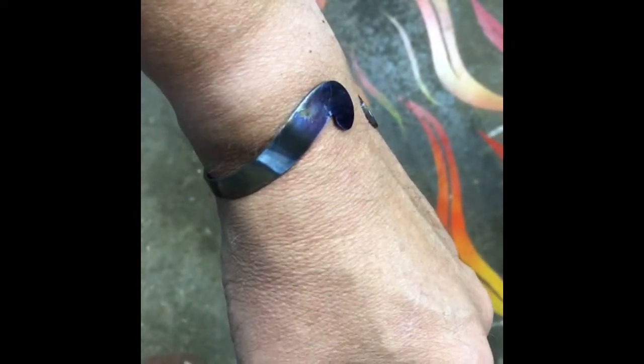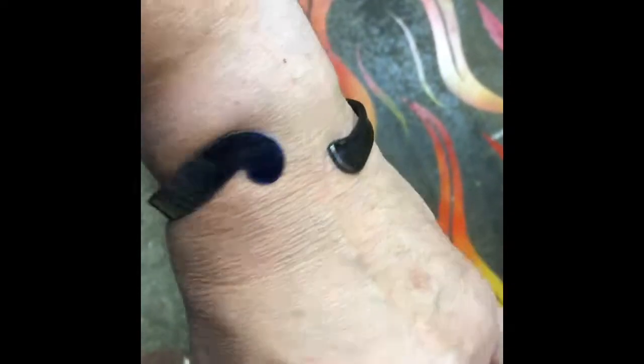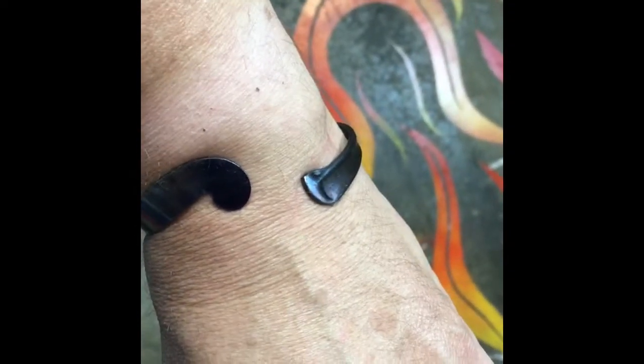I could polish it and it could be a bright silver, but I like these colors. If you look carefully, there's blues, there's a straw color. Well, I hope you enjoyed this video. See you next time.